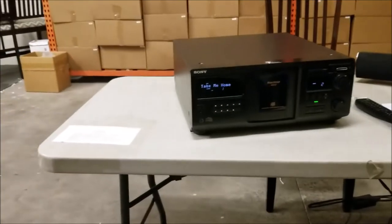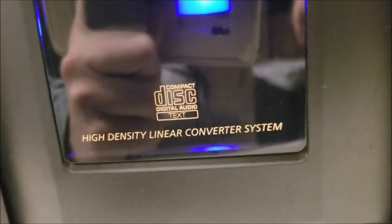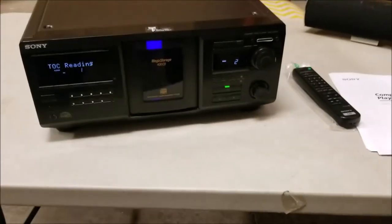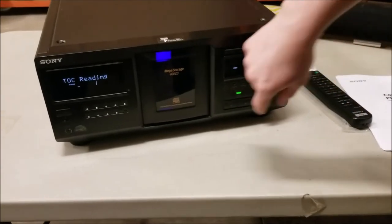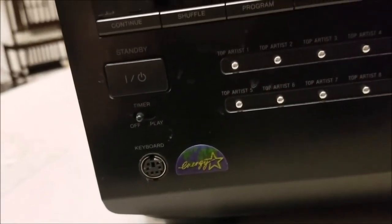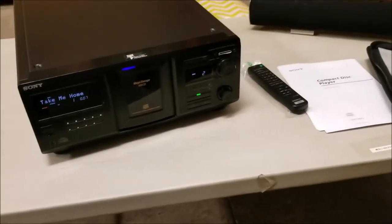It also comes with a CD text feature. If you have a disc that says CD text on it, it'll recognize the track names and the disc name and put it in there for you. Right here it's got a PS2 slot for a keyboard where you can connect a computer keyboard and name all your CDs that don't have that feature.